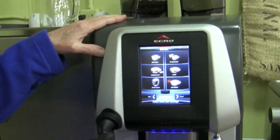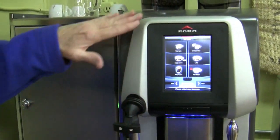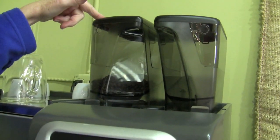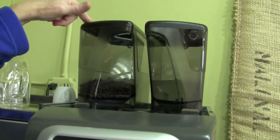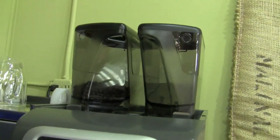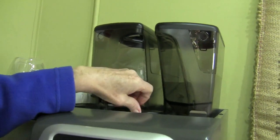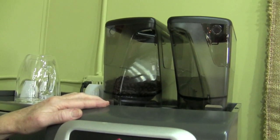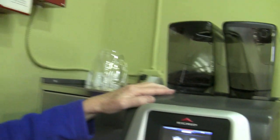It's a little different model. This is the Egro — this thing is programmable out to yin-yang. It's got two bean hoppers, and I believe they hold three or four pounds apiece — they just hold a lot. There's a bypass doser if you want to use a scoop of coffee. It's got copper boilers, a brew unit in there — just like you would see in a super-automatic, only bigger. Everything about it's bigger.